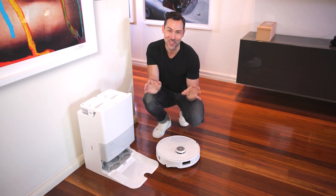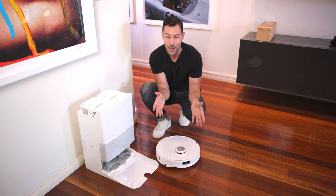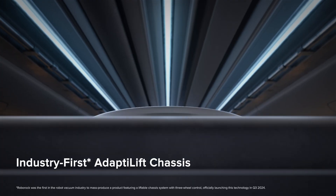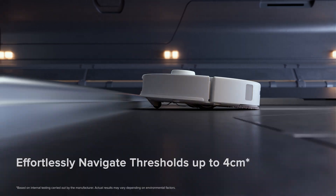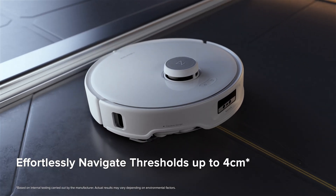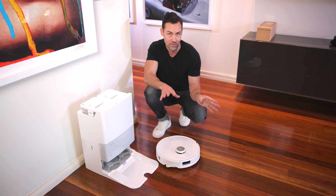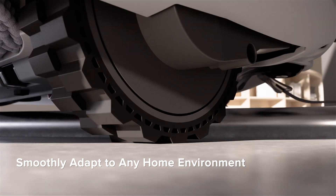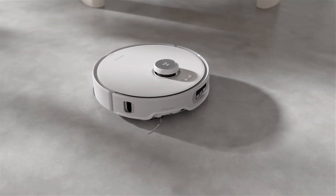Okay, here's a technology that I really wanted to show you. The Q-Revo Edge has something called an Adapt Lift Chassis. This is a way to give it a better ability to get around the house and over objects and different height carpeting, in order to make sure that your house is nice and clean. There's nothing worse than when you come home and your robot vacuum has been stuck somewhere and it hasn't cleaned the house — well, this avoids all of that. This is also not available in any other robot vacuum right now.